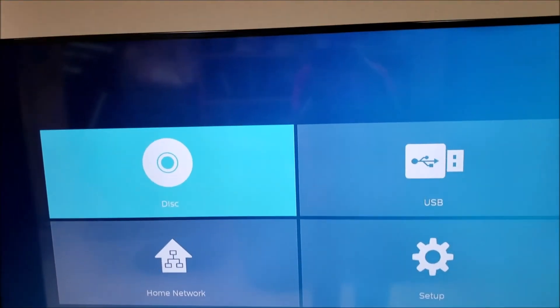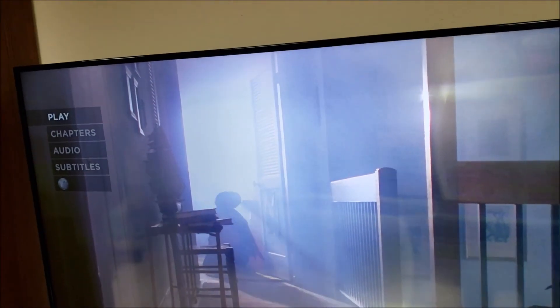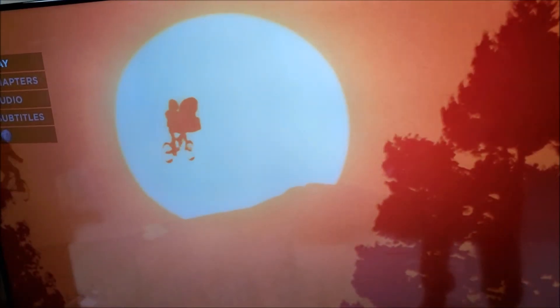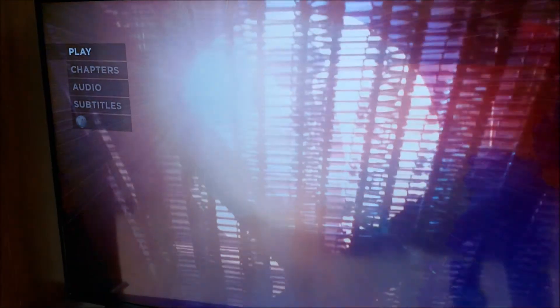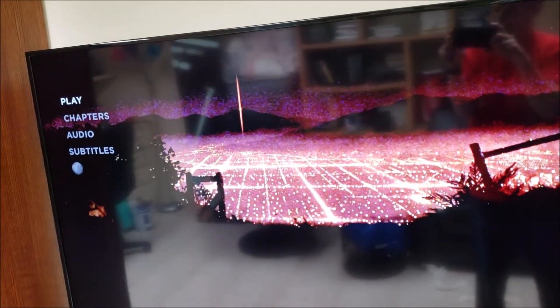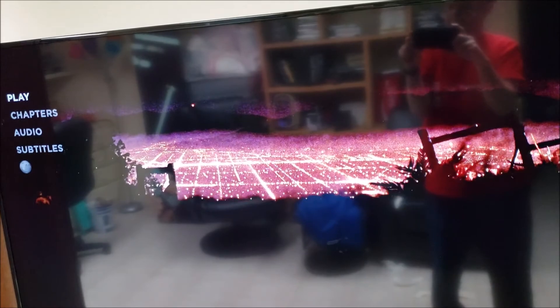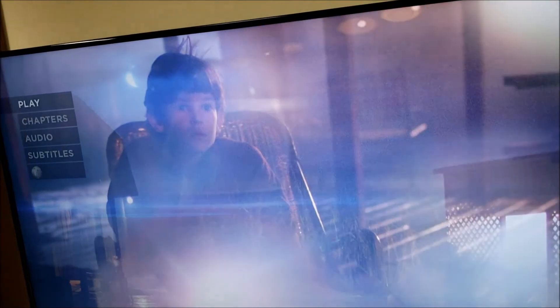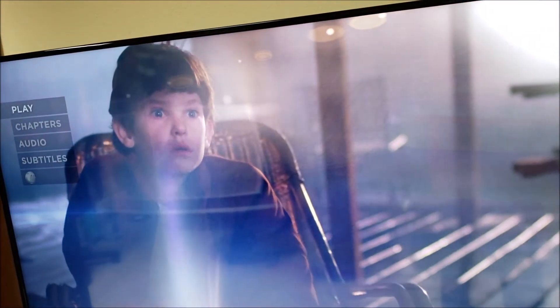I might preview a disk for you here. This is the 4K splash screen of the 4K version of E.T. I don't know if you can see the picture quality on it, but the picture quality is really good. I think I'm really going to enjoy this 4K Blu-ray player. The picture compared to regular Blu-rays is really good, and it's definitely an upgrade from regular DVD.